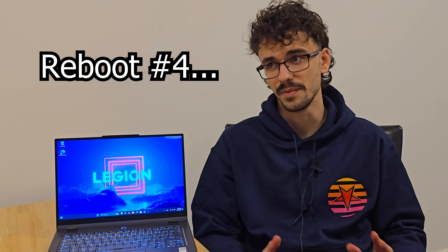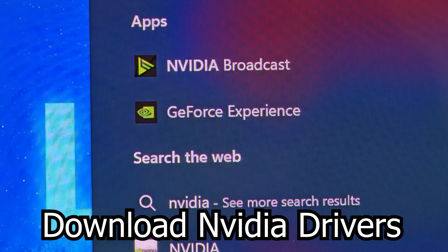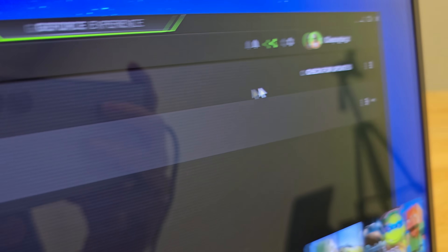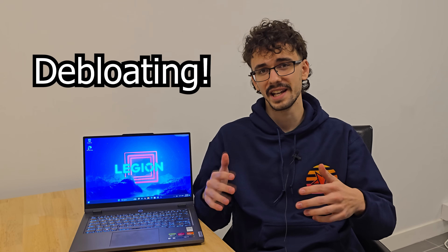When those are all done — and probably after another reboot — open Nvidia GeForce Experience and download the latest drivers for your GPU. There's a good chance you already have the newest drivers from those Windows updates, but it's always nice to make sure. Now that the system is up to date, we can start cleaning it up a bit.